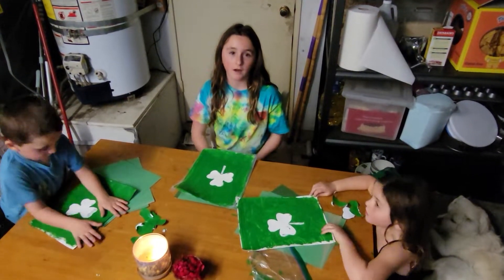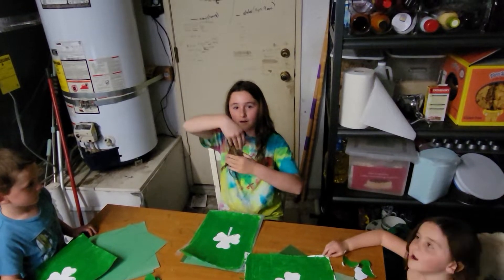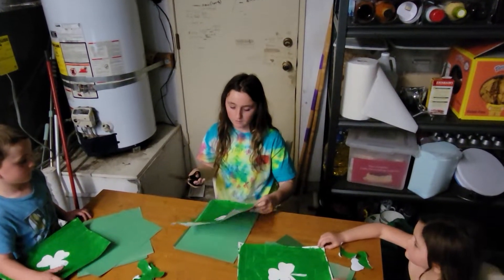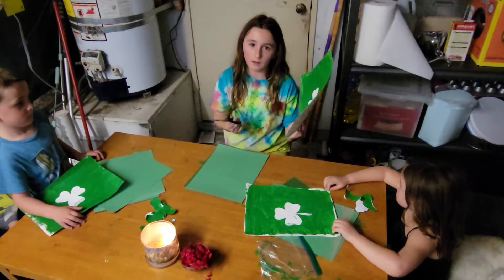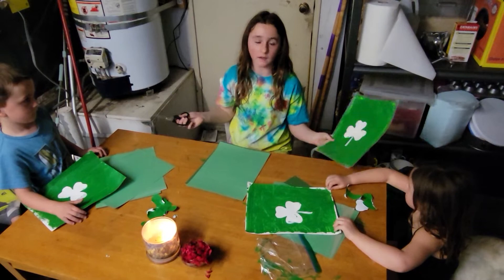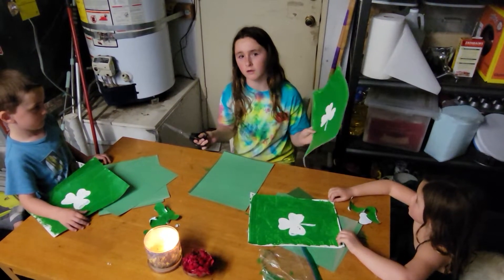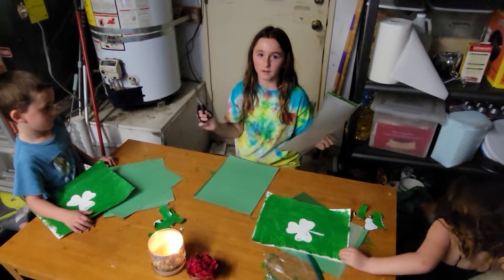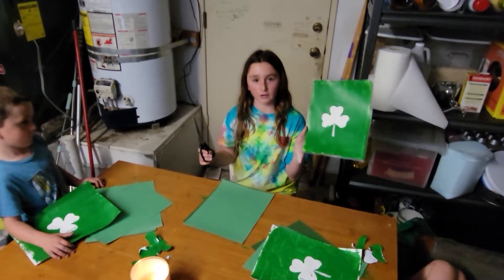The first thing that you need are some scissors. You might need to pick at it a little bit with the scissors or a pocket knife, because the stem is a little bit hard if you don't do cardstock or anything. So this is what it should turn out to be like.